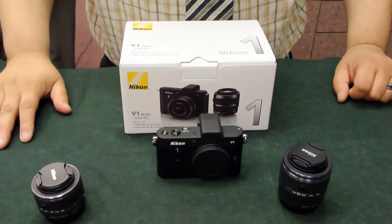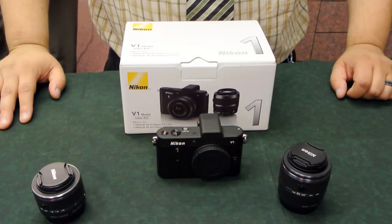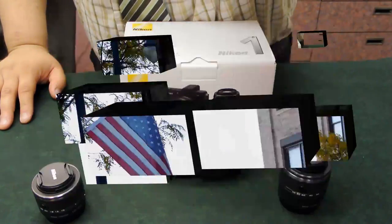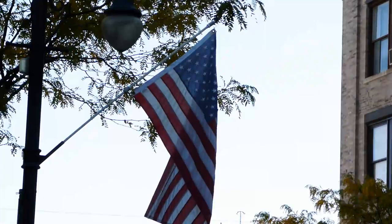You're actually watching right now video footage shot using this camera. We're going to go outside now, and for part two, show you the video quality. Welcome to part two, Photo Summit fans.